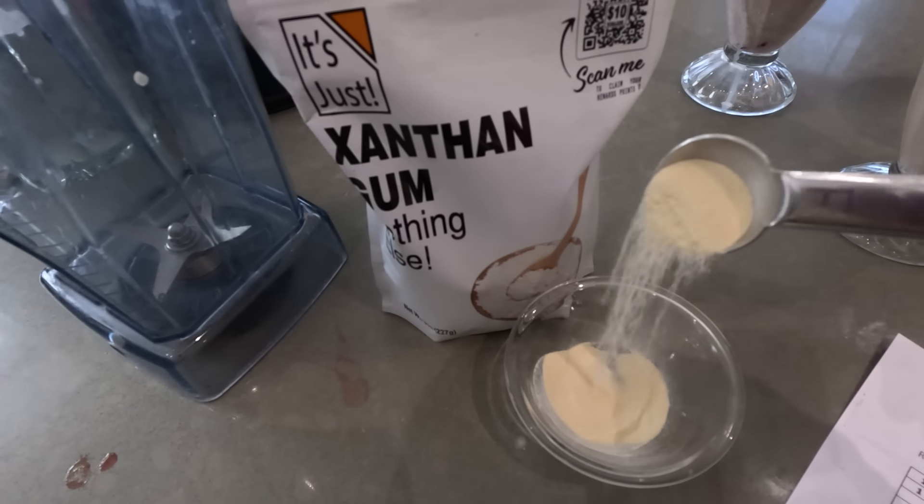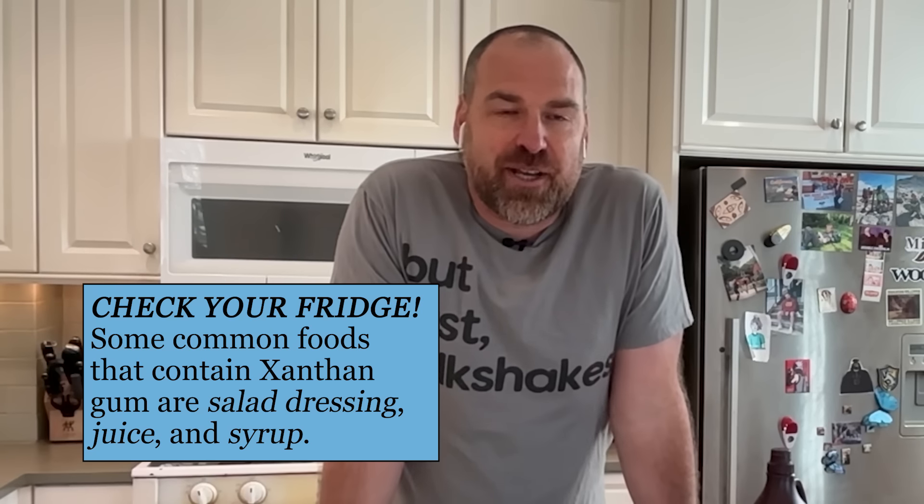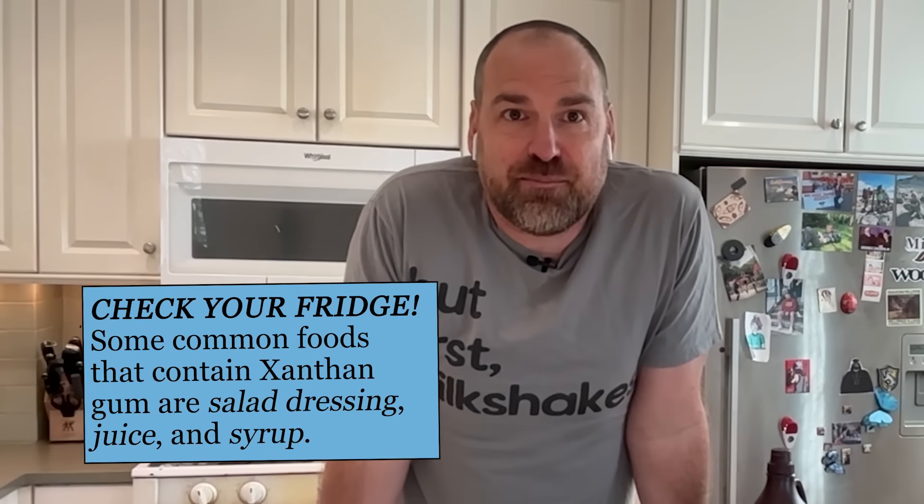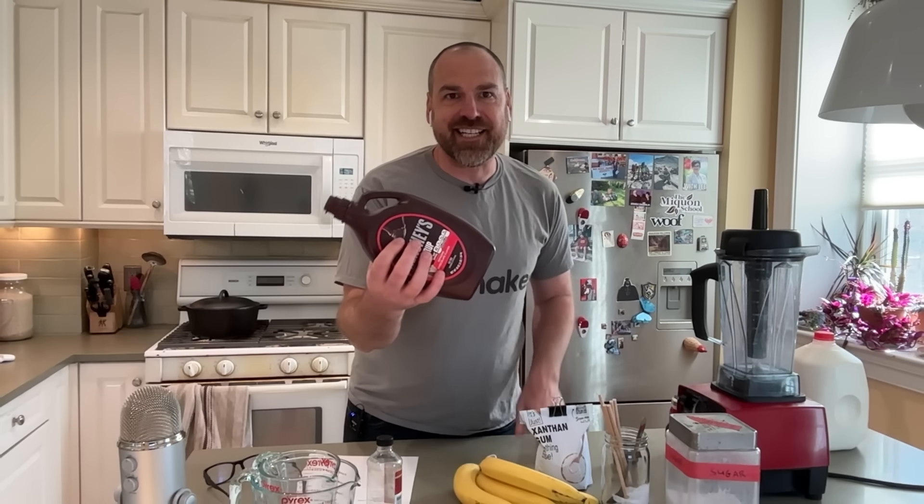I encourage people to look in their fridge and hunt around, because the thickness of a liquid is really important when you're trying to design a product to sell. One way to solve that problem is to add a little bit of xanthan gum — it's actually in the syrup we're going to be using. You can use it in hot and cold applications, and that's a really big advantage as a thickening agent over a lot of other ones.